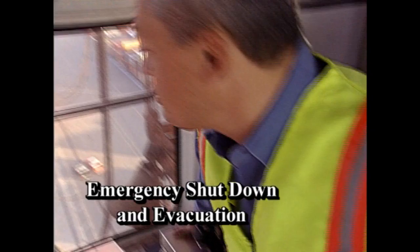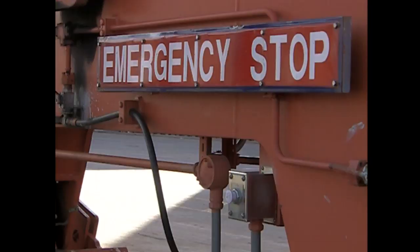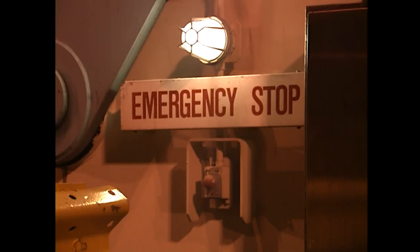Avoid looking into glare if possible. Work conditions at night are virtually the same as daytime conditions — shoreside cranes have excellent lights that provide great illumination of the work area. If the lights on the crane are not functioning well, report it. As a crane operator, you must know your crane's emergency shutdown and evacuation procedures as determined by the crane manufacturer and your terminal. Know where all emergency stop buttons are located and use them only in an emergency.